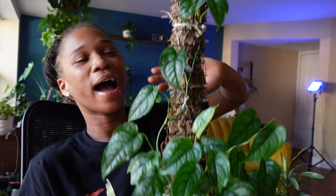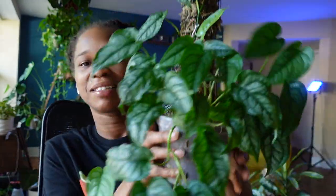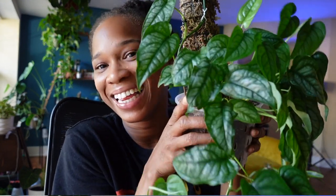We're adding an extension moss pole for my monstera siltepecana. As you guys can see, she is growing wildly, and once we get up here she is starting to fall backwards because she has nowhere else to go. So we are going to be adding to this moss pole so that way she doesn't end up snapping off. Just look at her - I am so proud of this baby.